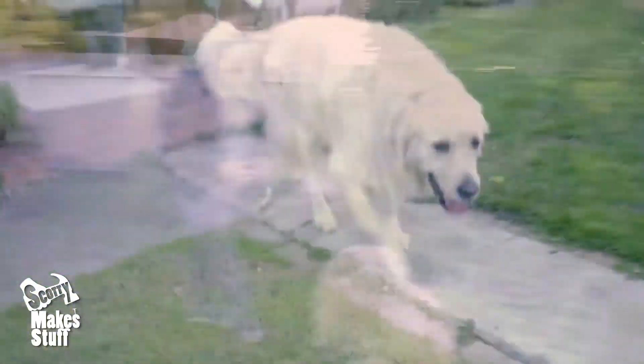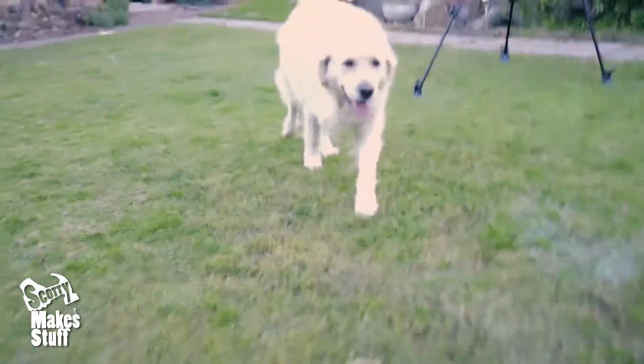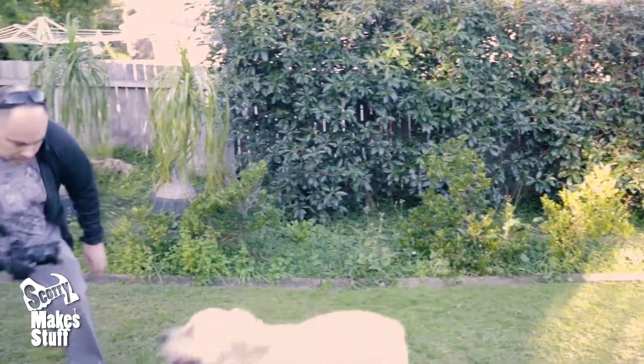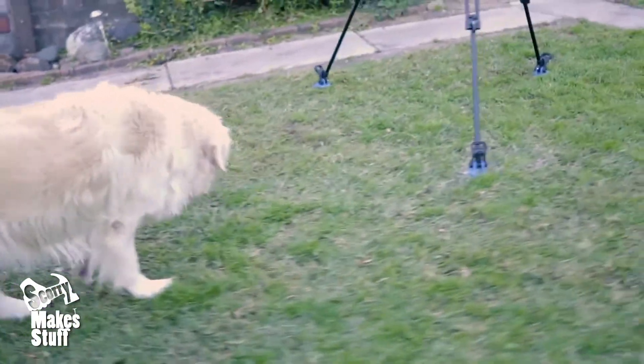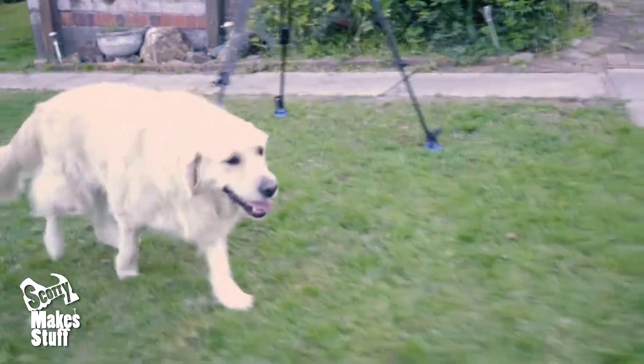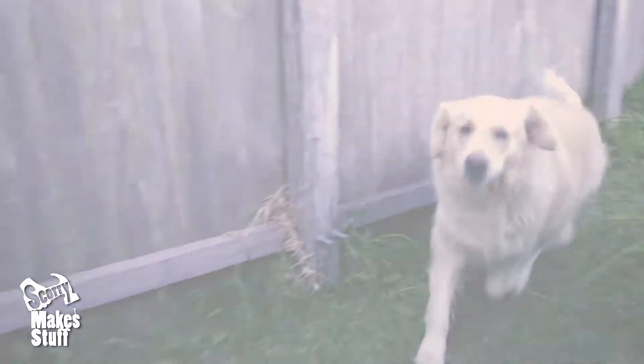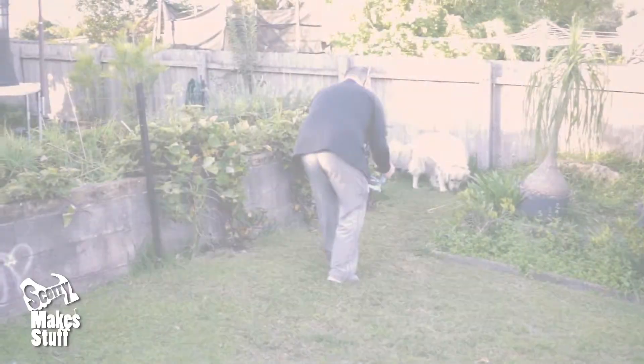Let's look at some footage of my sister's labrador following me around the backyard. I first use the camera handheld for reference. Then I use the gimbal and camera single-handed — the results are good, but it still doesn't remove that bounce from the steps.